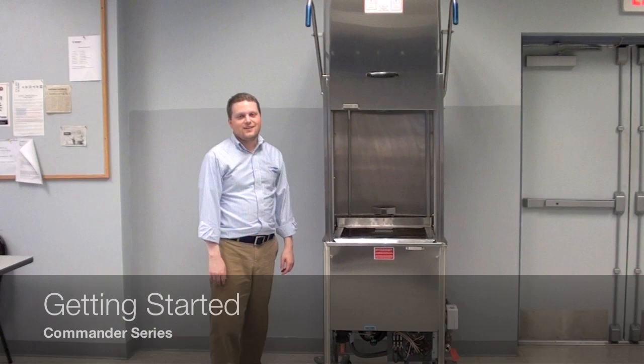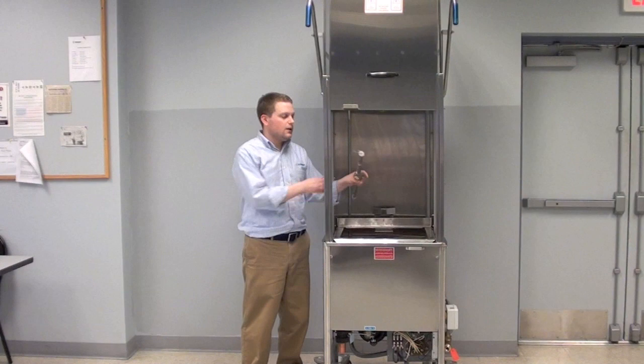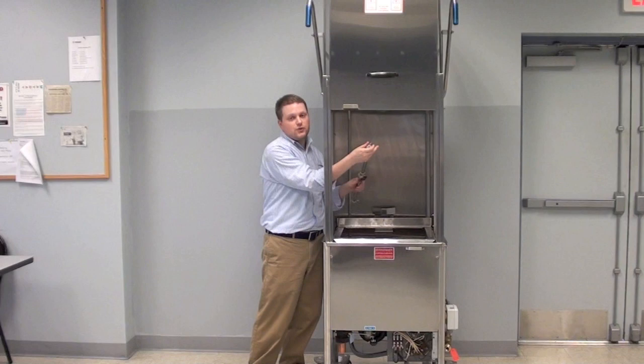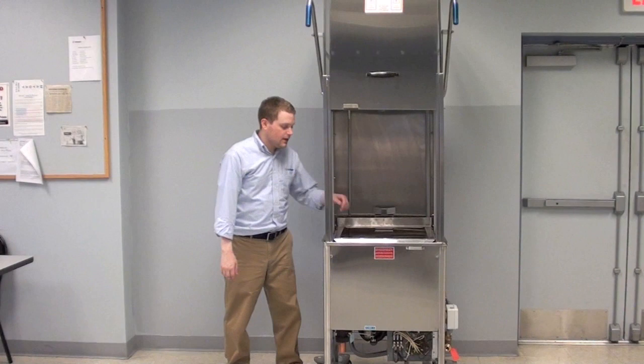Let's go ahead and show you how to power up and start your machine for the day. But first, there's a quick checklist we need to do before we power it on. The first thing is to make sure that the wash arms are clean and present. To pull the wash arms out, there's a small hub — simply unscrew it and pull it out. Make sure that they're clean and make sure that the end caps are on. This will help the machine maintain pressure and make sure that as much water as possible can hit your dishes. Screw them clockwise to tighten, counterclockwise to loosen and clean. When you're ready, put it back on and then put the locking nut on. Do this for the top wash arms as well.